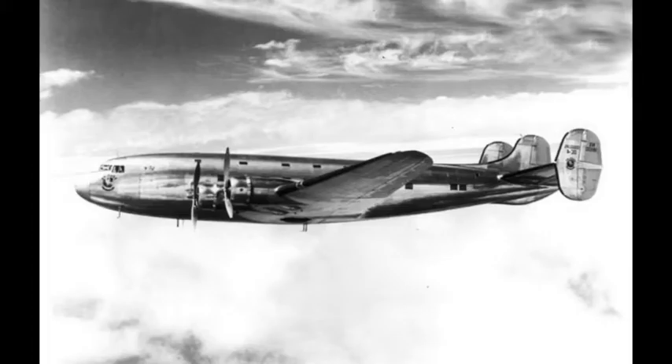The Douglas DC-4E was an American experimental airliner developed before World War II. It never entered production, having been superseded by an entirely new design, the Douglas DC-4/C-54, which proved very successful. Many of the aircraft's innovative design features found their way into the Nakajima G5N bomber after the single DC-4E prototype was sold to a Japanese airline and clandestinely dismantled for study by Nakajima at the behest of the Imperial Japanese Navy.